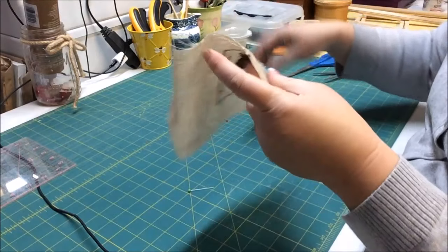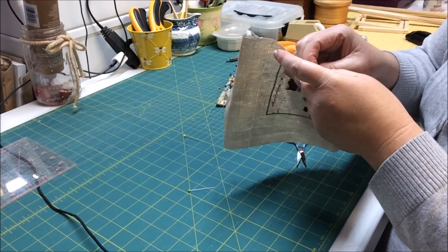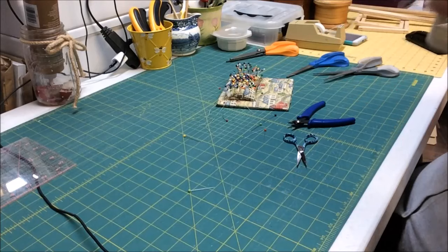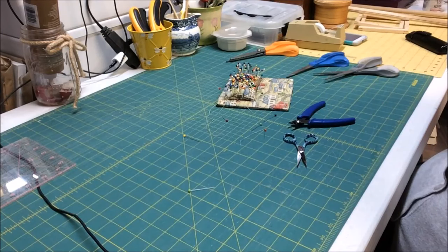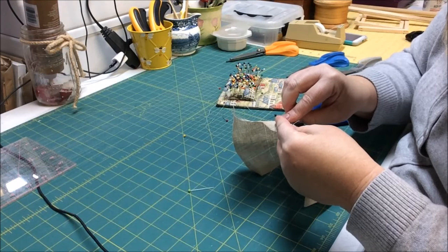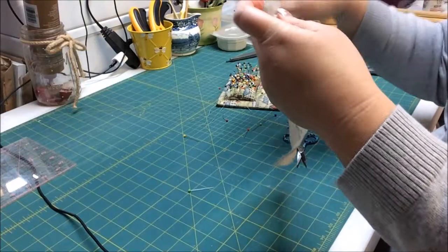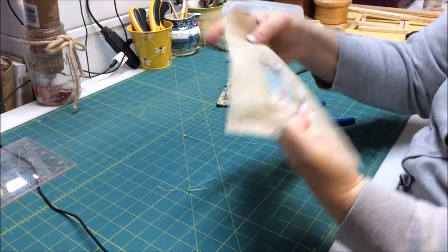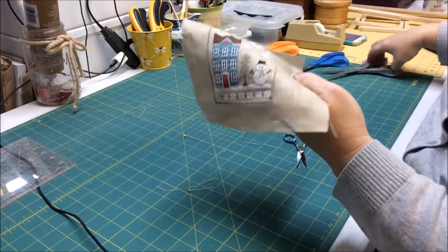I got one side pulled, now I need to get the other side. We've got the thread pulled on all four sides. Now I'm just going to cut right where that thread was laying, and that's going to give us our cut project.